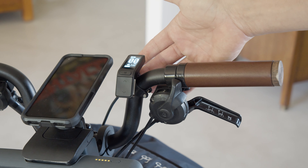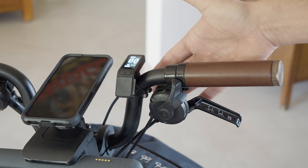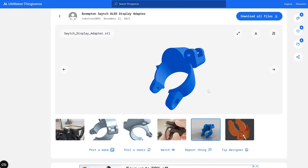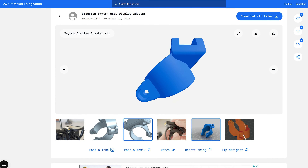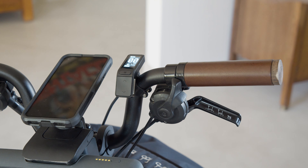I will put the files up on Thingiverse for those who are interested to download and 3D print themselves. It works great — thank you for watching.